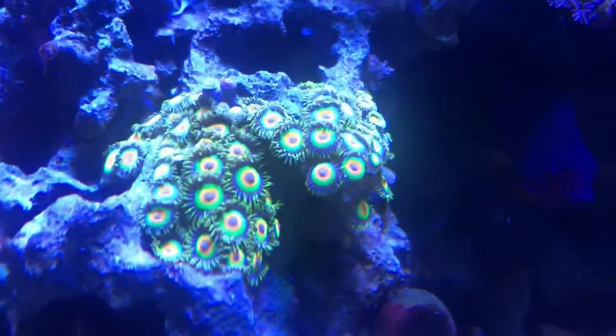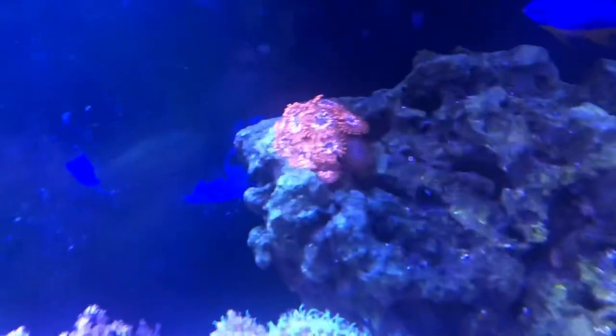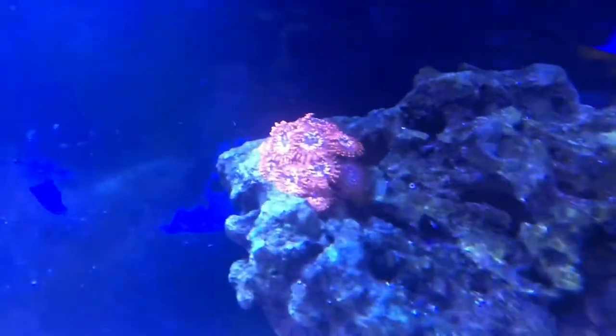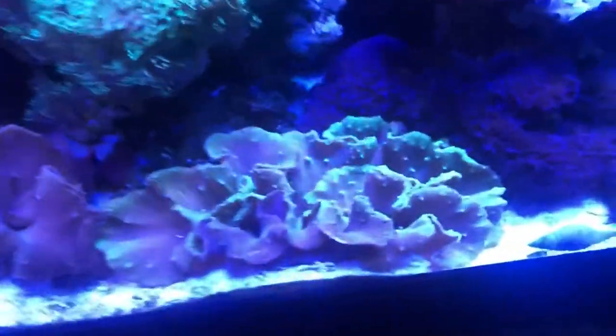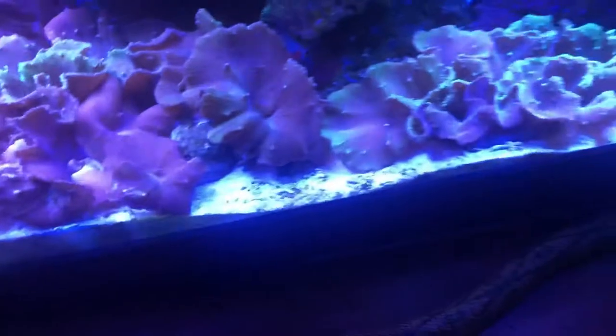These protopalates are doing great as well. These rastas — let's get the color focused — are just doing beautiful, a lot of heads. And these utter chaos corals are doing great, especially down there.